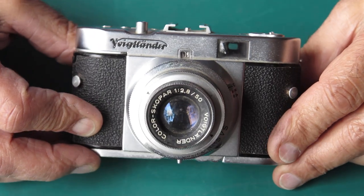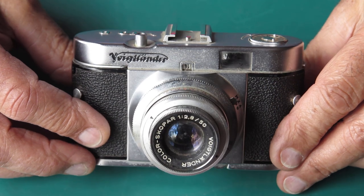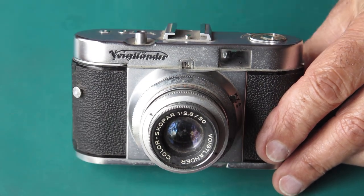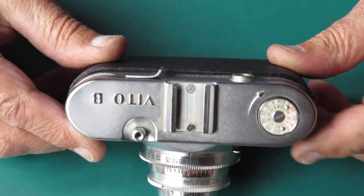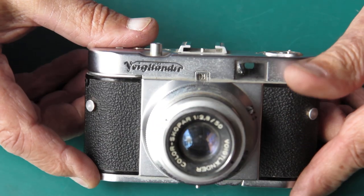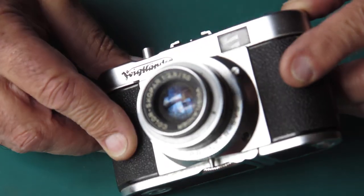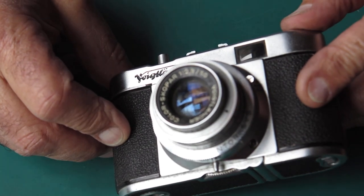So here I've got a Voigtlander Vito B camera, and I got this one quite cheaply. It didn't work at all when I got it, which is not surprising. It's quite dusty, as you can see, and the lens in particular looks quite unappetising.